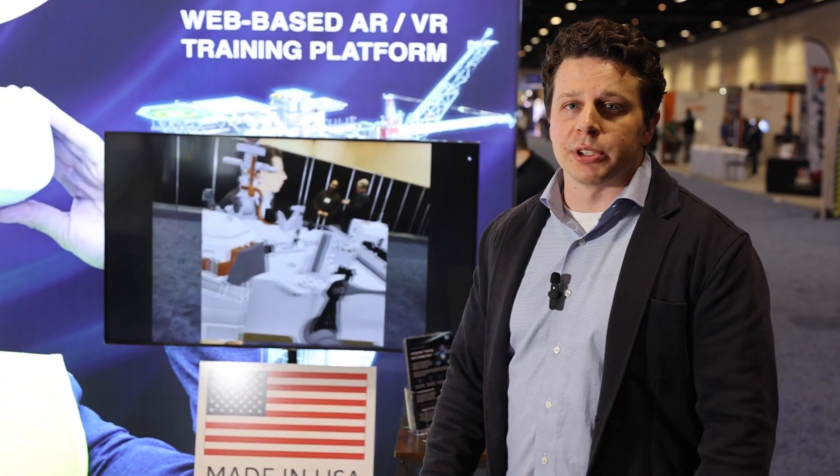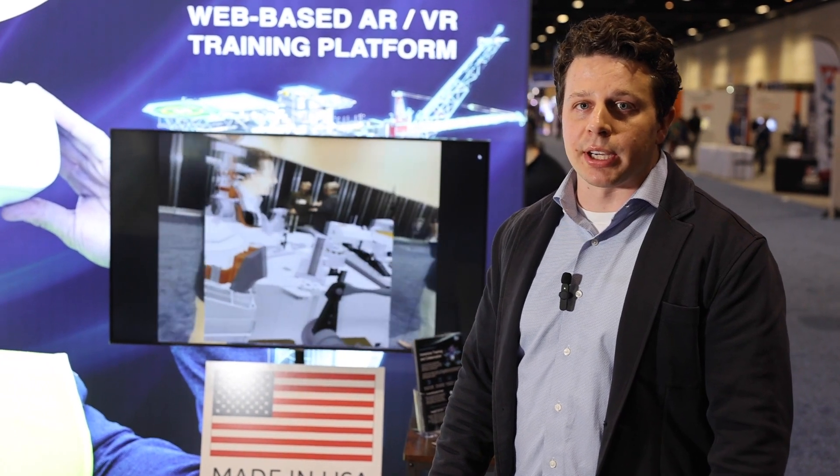If you'd like to find out more, please come visit us at IQ3Connect.com and reach out.